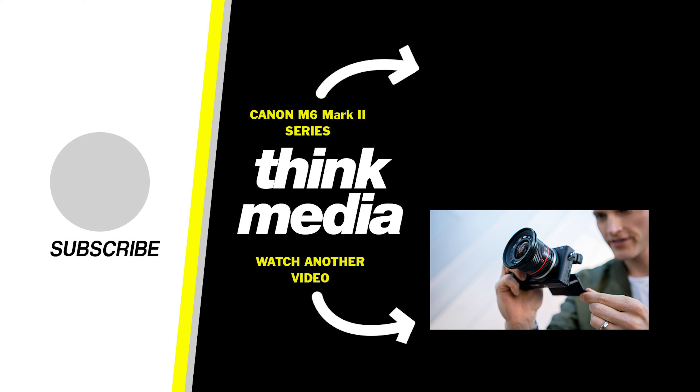Now I have a question for you: what is your go-to camera at the moment? Let me know in the comment section below. Thanks so much for checking out this video. If you wanna check out more videos on the Canon M6 Mark II, you can click or tap the screen. Can't wait to see you in the next video. Peace.